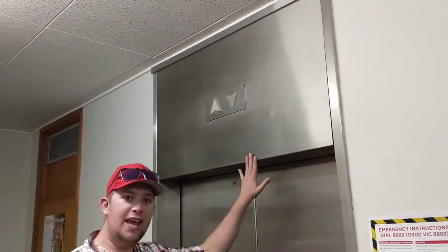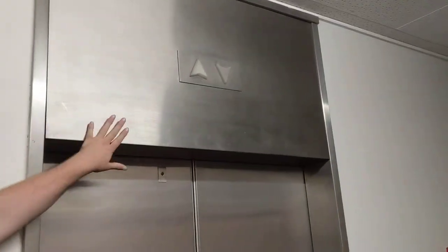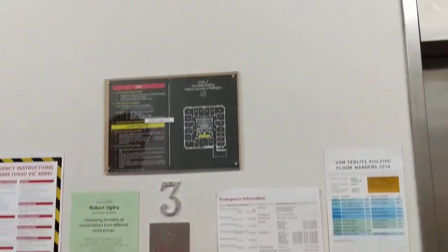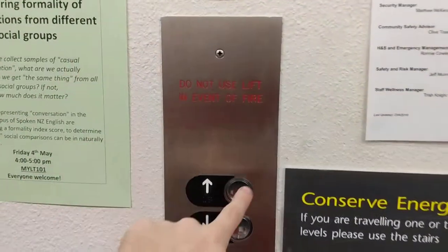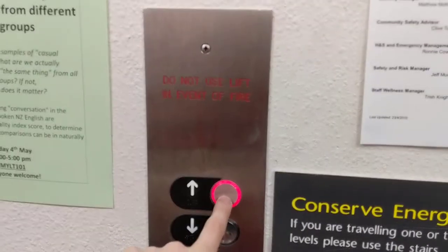Let me introduce you to Bonnie and Clyde — the Vons Edlets building lifts that everyone loves to hate. I'm not sure that Clyde is working at the moment; Clyde breaks down quite a lot. We've got Bonnie. It's a shame because Clyde is the one that's got the beep on the floor indicator — this one doesn't.